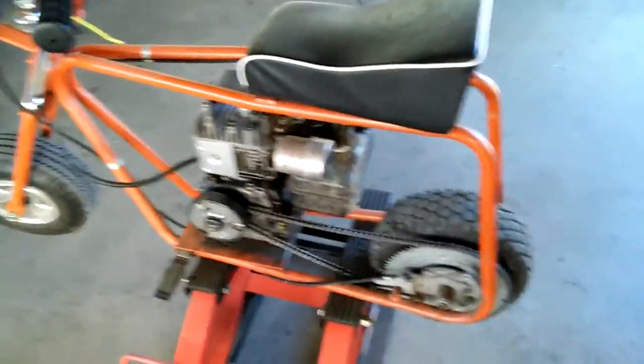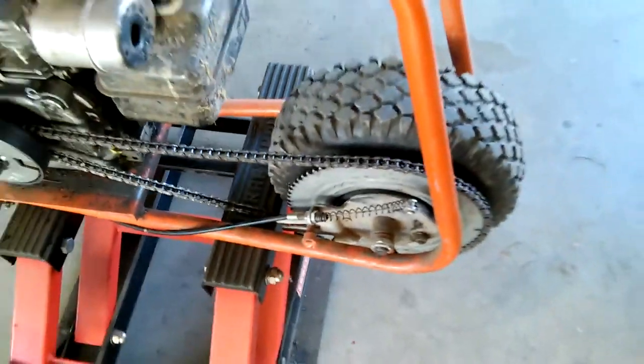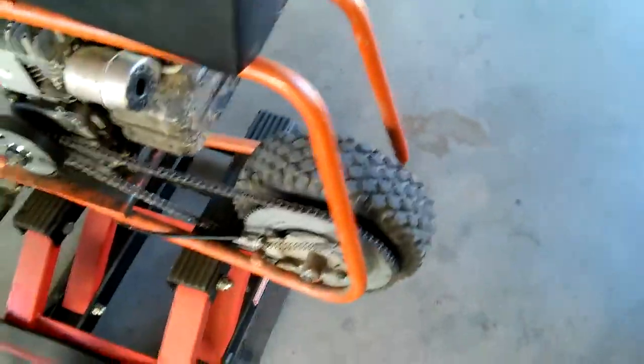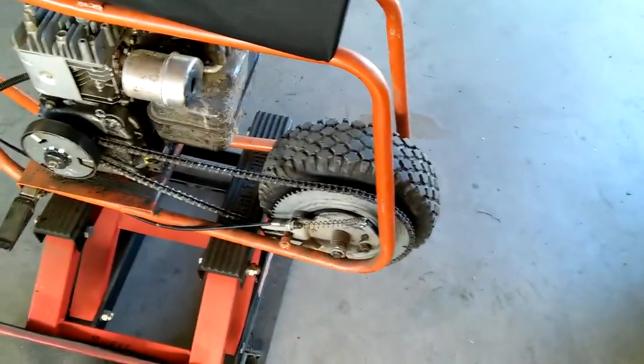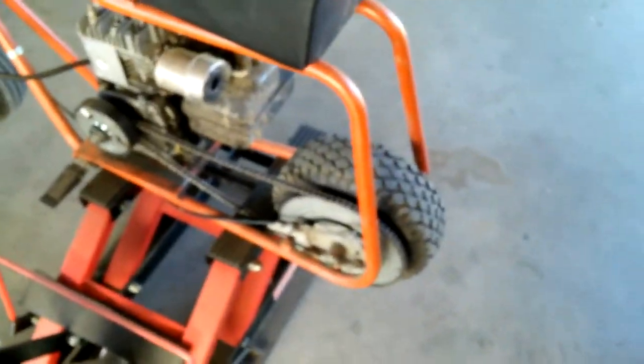I ordered the wheels and hubs from there as well. The seat was an option or maybe it came with it — I can't really remember. You order your clutch and the rear sprocket which has the internal brake. So I got this sprocket from Cart World and it was out of round. The brake would rub and the minibike would want to go herky-jerky when you went forward or in reverse.